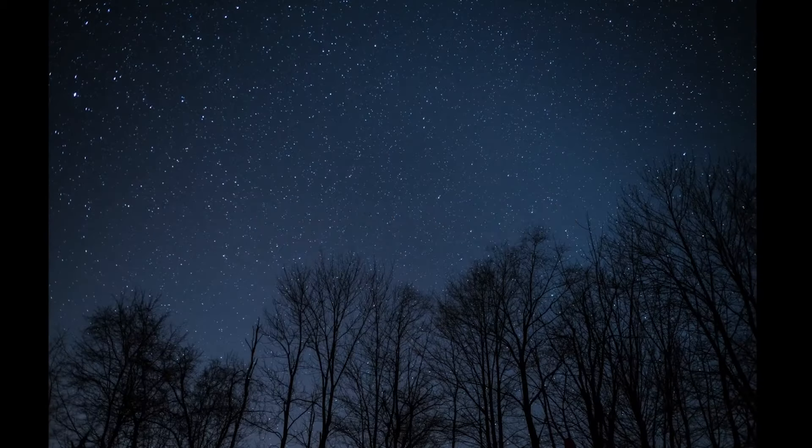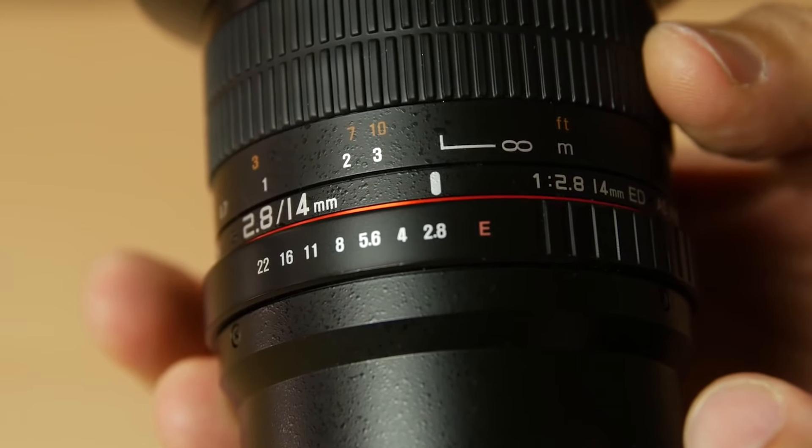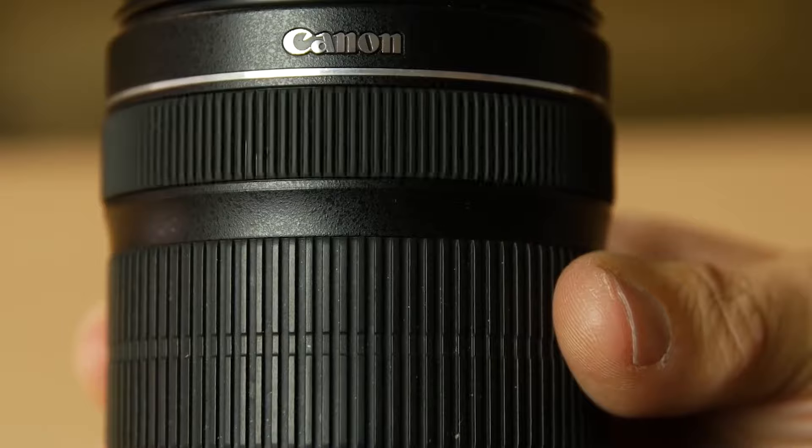You should also be checking focus at this time — setting your lens to infinity. But not all lenses' focus marks line up perfectly with true infinity, so it might take some trial and error. It's another thing I really like about the Rokinon: when you set it on infinity, it's set on infinity. One challenge of using a kit lens is there are no markings at all and no hard stop — it's very difficult to tell.